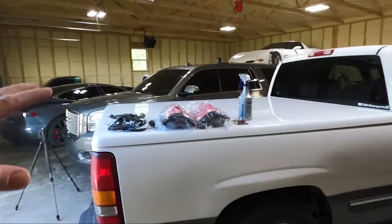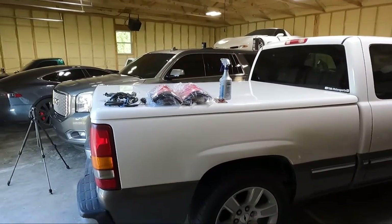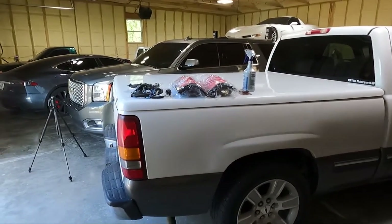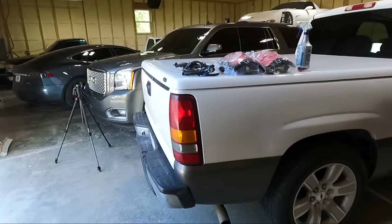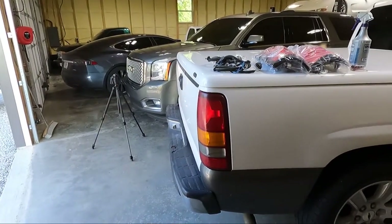I know you guys have been wanting to see some other stuff and believe me we've got parts rolling in. We'll talk about that very soon in a future video as far as Trans Am, OBS, and the green truck. I've got parts rolling in for all of those.